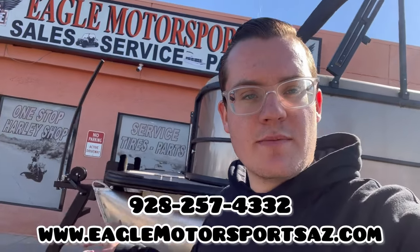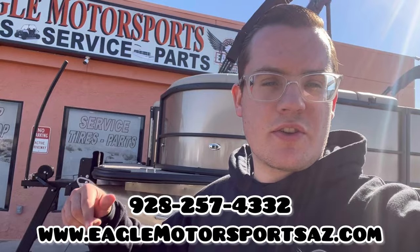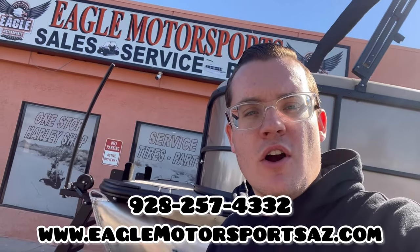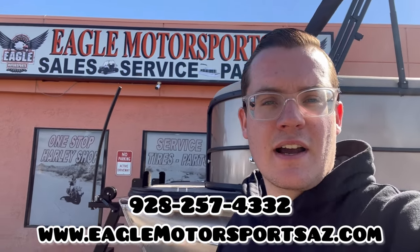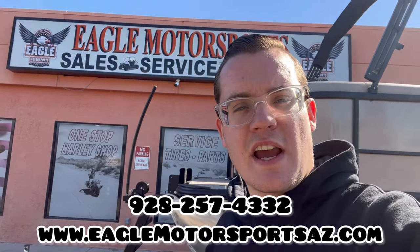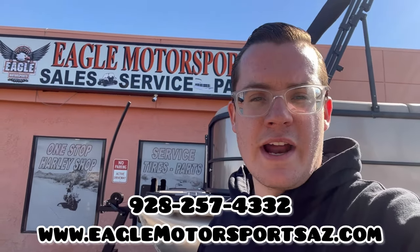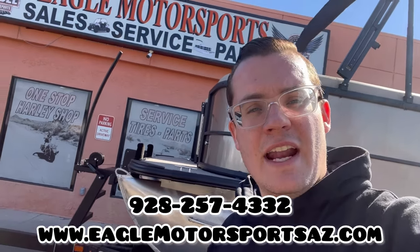If you guys have any questions about this unit, make sure to click the link in the description, or you can call or text us at 928-257-4332, check out our website at eaglemotorsportsaz.com, or come on down to 2106 Highway 95 here in Bullhead City, Arizona. We're open Tuesday through Saturday, 8 a.m. to 5 p.m.